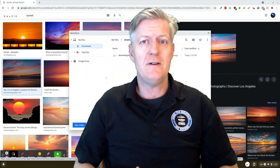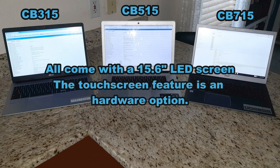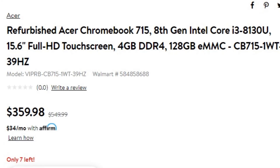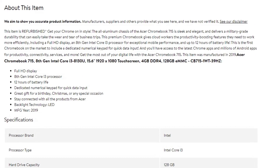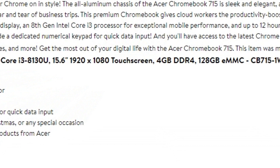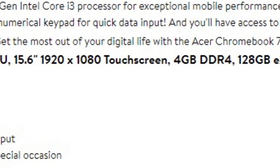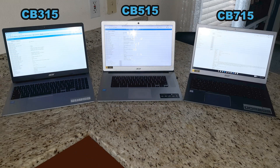I'm going to compare the 715 to the 315 and 515. All three have a 15.6-inch LED screen, and they all have the option of a touchscreen. It's often hard to tell which is which, so make sure the listing title includes the word 'touchscreen' — the seller won't mention it if it doesn't have one. A touchscreen is almost essential in order to play Android apps.